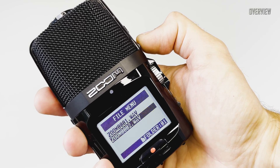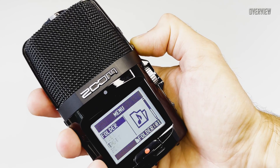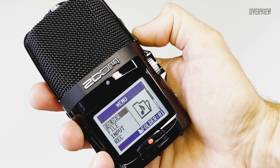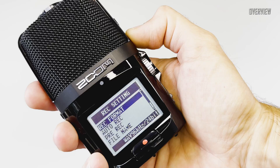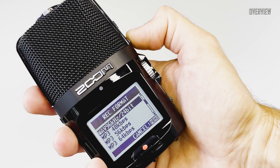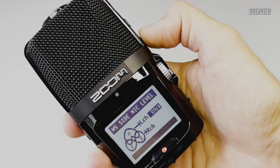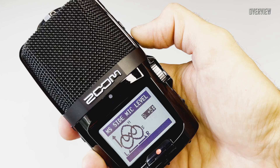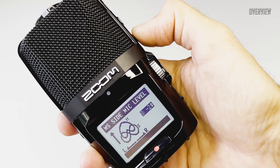The H2N has an MS plus XY so-called double configuration, which consists of an array of five microphones. All microphones can be used together or separately in different modes for mono, stereo, spatial, or surround sound recording. As you can see, operating on the fly is easy here — one can adjust the stereo mode on the MS capsule with just one hand.